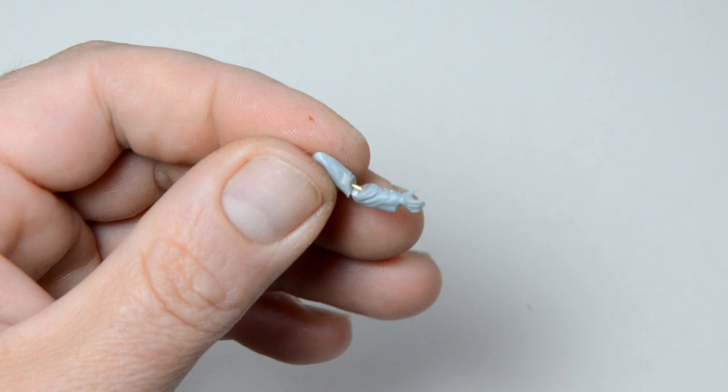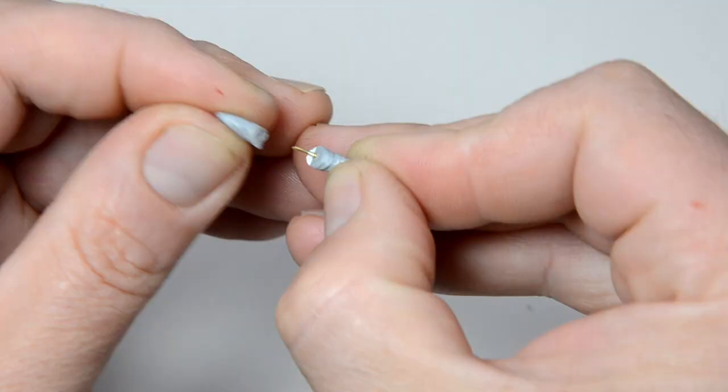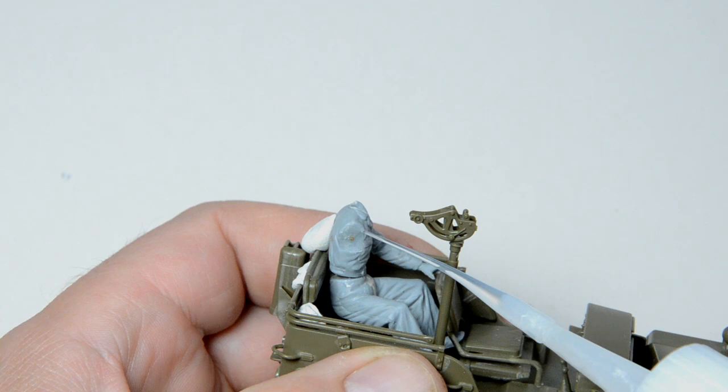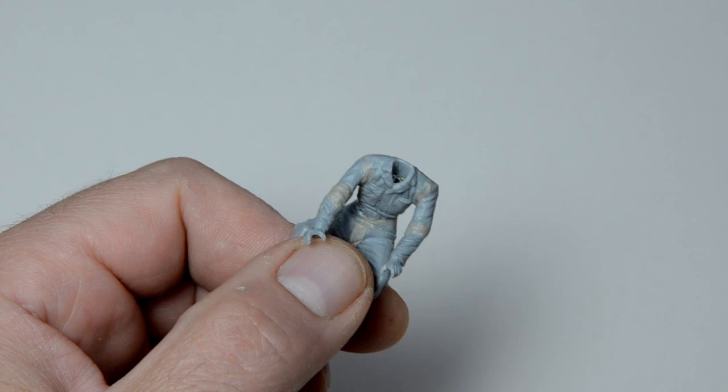I needed his right arm fully extended, so wire was added to support the bond. When I mention wire, the process is the same as with the head at the beginning: 0.6mm hole and 0.6mm brass wire with CA. I tried to fix him in position with Patafix. The wire in the shoulder was useless so I cut it away. I applied some medium CA and put the arm into position. All the gaps were filled, but I will show you this process with the last figure when my skills were getting better.